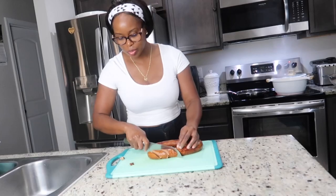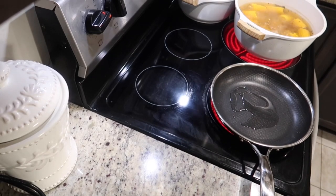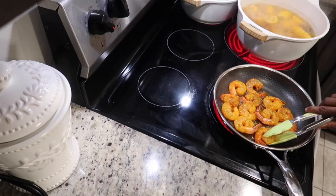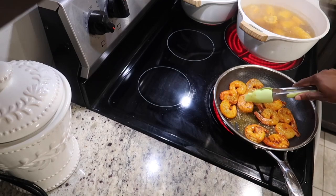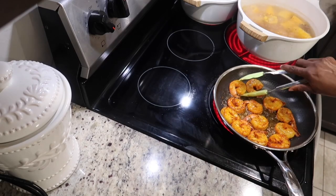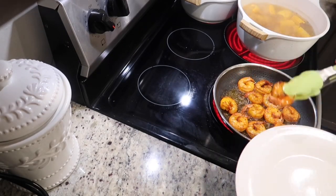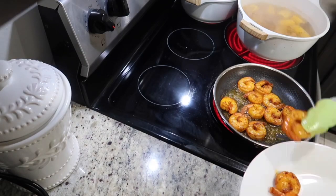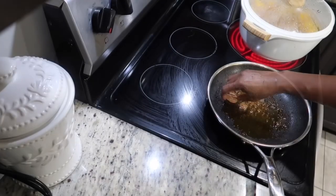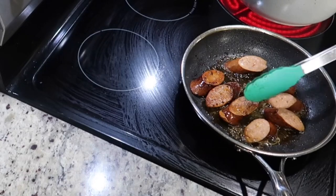We're going to cut the sausage on a slant so they look nice on the plate. Now I'm going to give my shrimp a nice sear — we're just going to sear them for about two minutes on each side. We're not going to cook them fully because I'm going to add them to the sauce afterwards for an extra two minutes. These sausages are pre-cooked, so we're going to give them about a minute on each side just to give them a little color so they look presentable and don't rip apart.